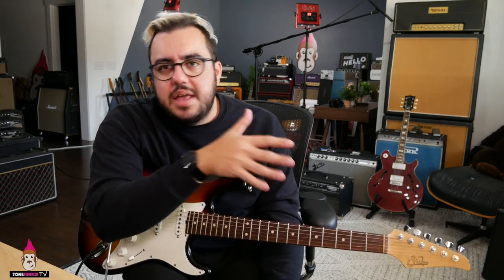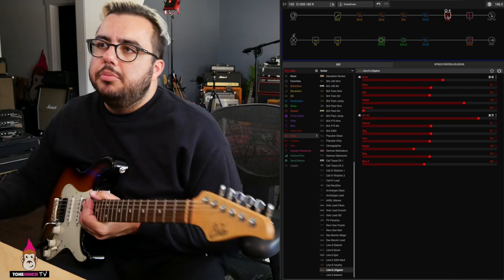Today we are going to talk about what I think is probably the most simple and maybe the most useful EQ in the Helix. I've started putting it at the end of all the Tone Junkie patches because it's just so great and so simple. I'm going to show you it right here — there's the software.